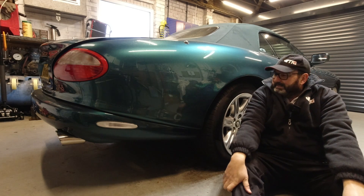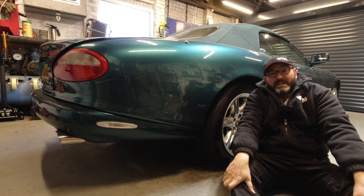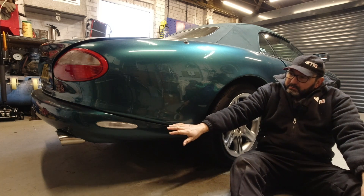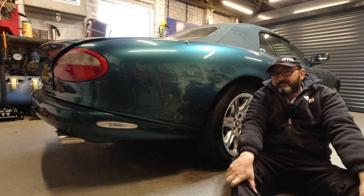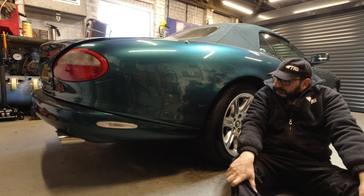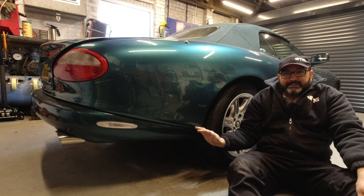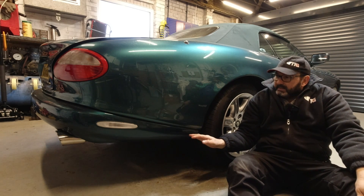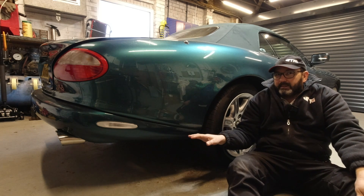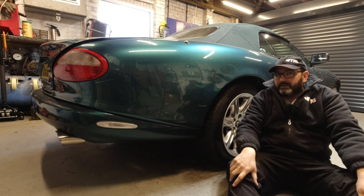Hi folks, today I am looking at our car from a different viewpoint, which means I won't be able to get up really, and I've got a cold bum. But I just wanted to talk a little bit about the rear bumper on the XK8 and XKR, particularly the earlier car, because that's what I have. The X100 series has a really unusual rear bumper — even for today, this is an unusual design.